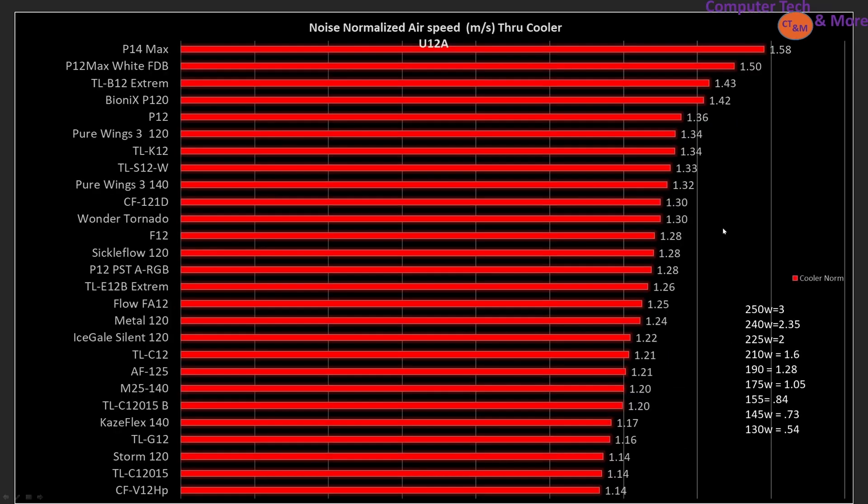Now we're taking a look at performance through my CPU air cooler, the Noctua U12A, in meters per second. The tippy-top, the very best in noise-normalized results, is the Arctic P14 Max. Then we've got the P12 Max fluid dynamic bearing, then the TLB12 Xtreme, then the Bionics P120, and then the P12. Here's the full list and how significant the difference is. These are all noise-normalized, so they're all producing the same amount of noise.